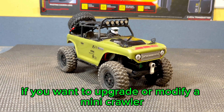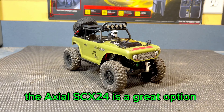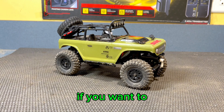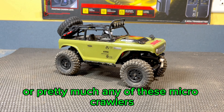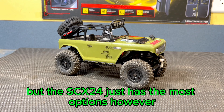So basically, if you want to upgrade or modify a mini-crawler, the Axial SCX-24 is a great option. I'm not saying that you can't modify a different truck, because of course you can, and there are lots of options for upgrades for pretty much any of these micro-crawlers. They're all quite popular, but the SCX-24 just has the most options.